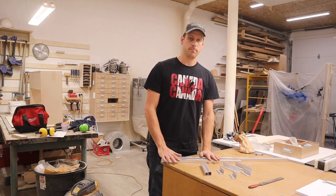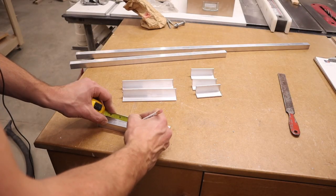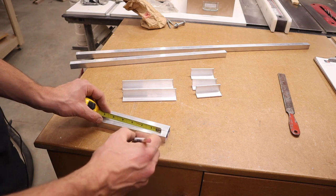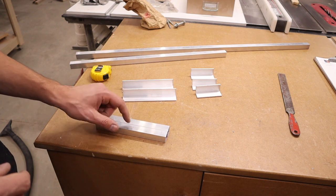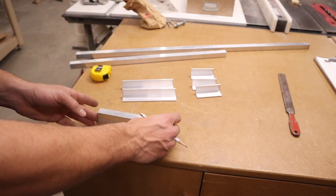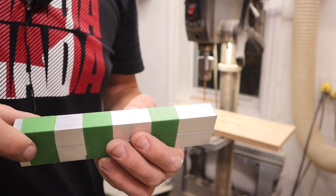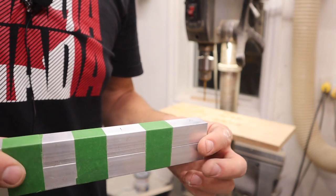Now it's time to drill some holes. We want to mark them out at a half an inch and then three and a quarter inches, so that will leave us with two and three-quarters of an inch in between each hole. I'm going to drill this on the drill press because I want these nice and straight. I'm going to stack these two together and drill a quarter-inch hole. I just taped them together to keep them tight and even so that the holes line up perfectly.